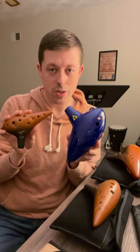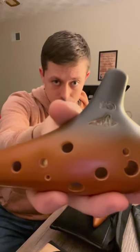I'm going to cut right to the chase. Here's why the ocarina should be your first instrument or your next instrument. First, the ocarina is the most accessible wind instrument.